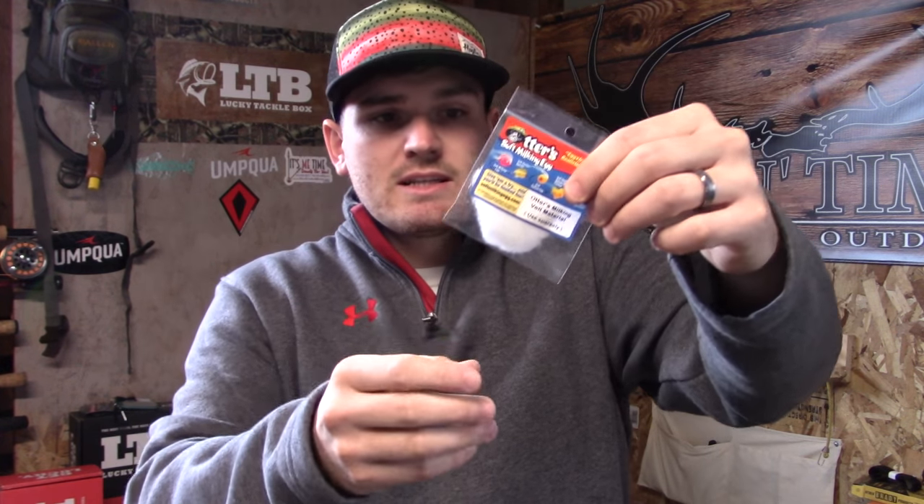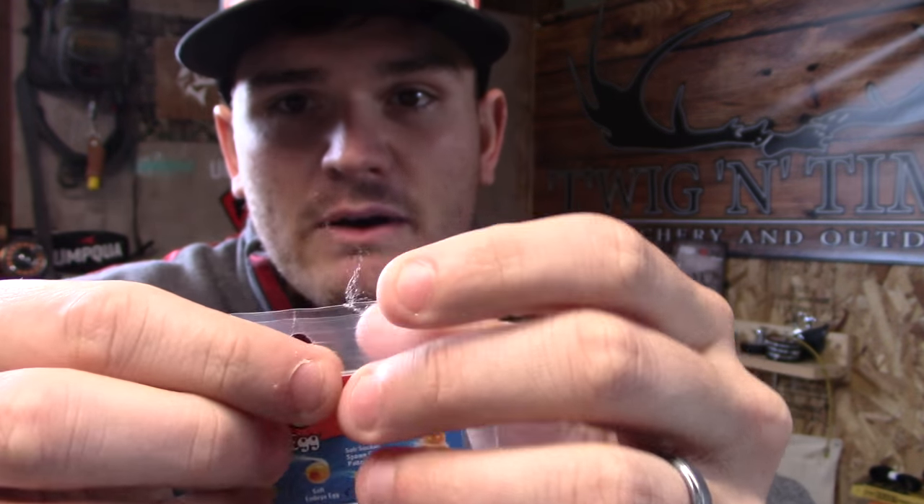My favorite thing about these eggs is the actual veil material. In addition to having some of the most realistic eggs with really realistic-looking yolks, they have some really realistic-looking veil material. Especially when you get it out onto the egg, it thins itself out so well and it's so wispy that it looks incredibly realistic — I am blown away by how well it works.